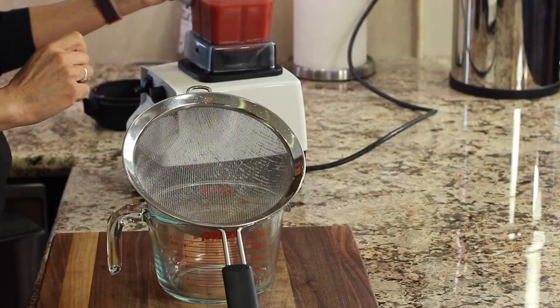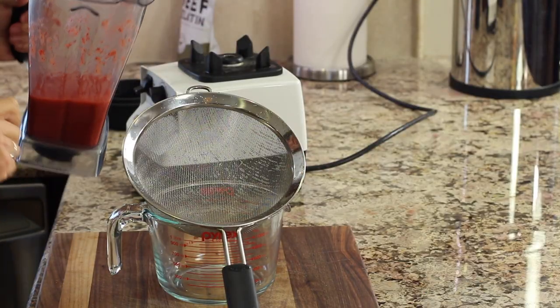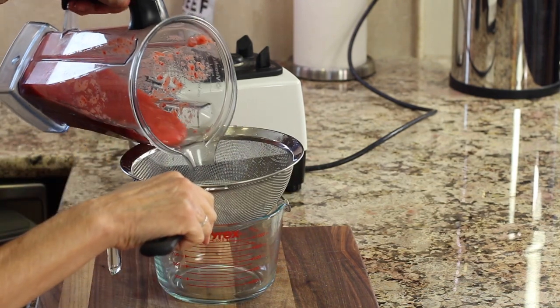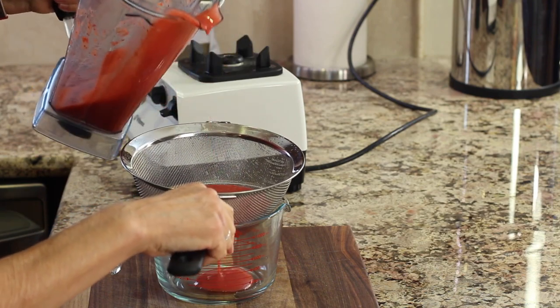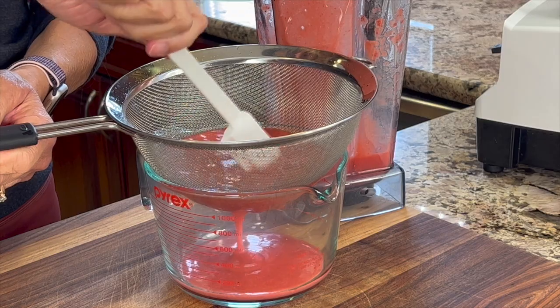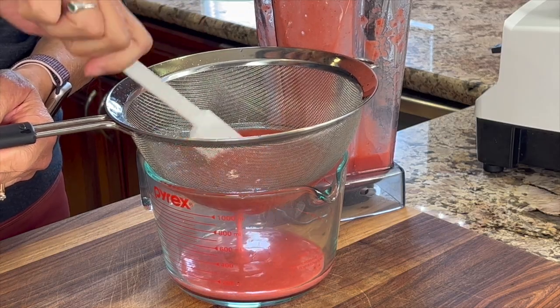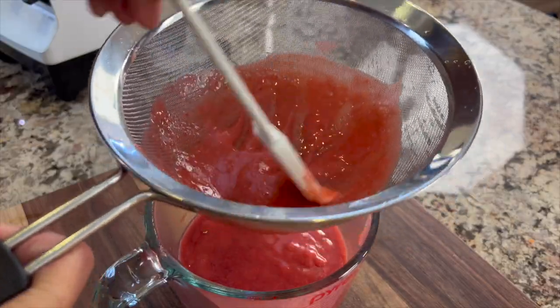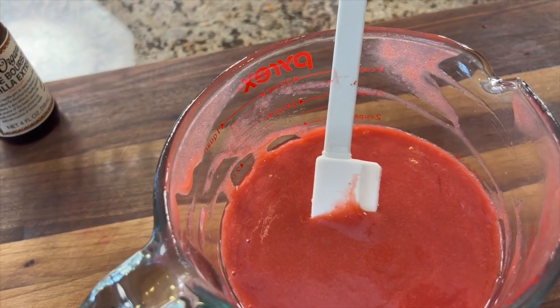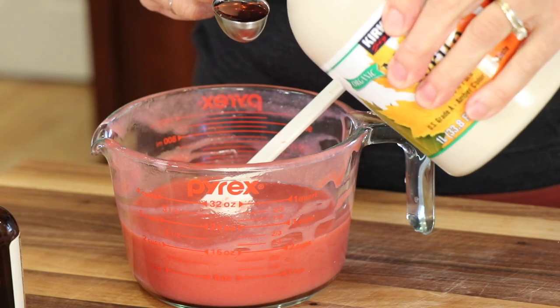Now we want to pour the strawberry puree through a fine mesh strainer so that we get all the seeds out. This is going to ensure that our strawberry mousse is nice and creamy. This is going to take a good five minutes, so just be patient with it. You can encourage this by pressing down with your spatula.